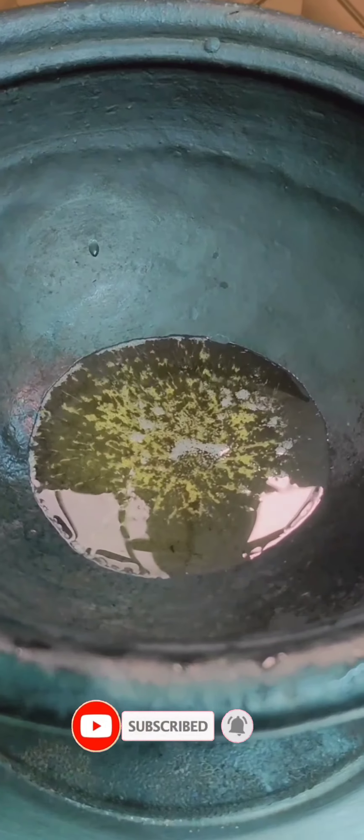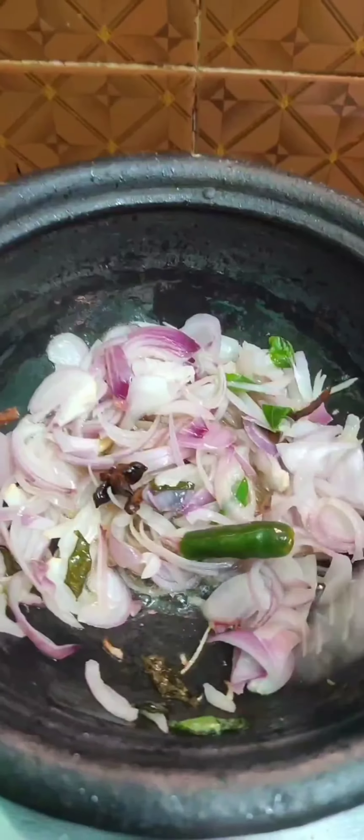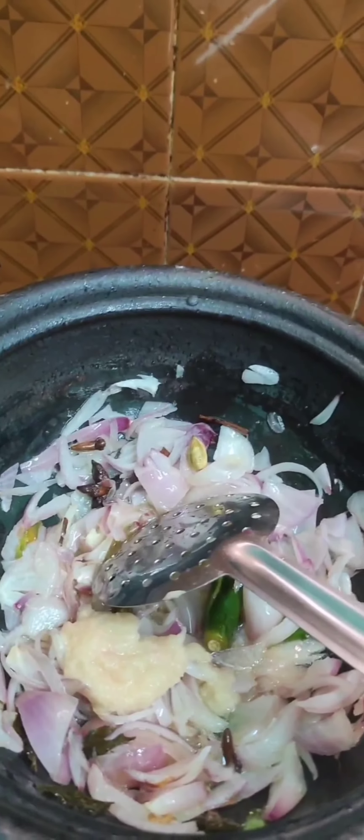Let's put the onion in with half a spoon. Let's put the paste in here — this is a good thing. How do we do it?